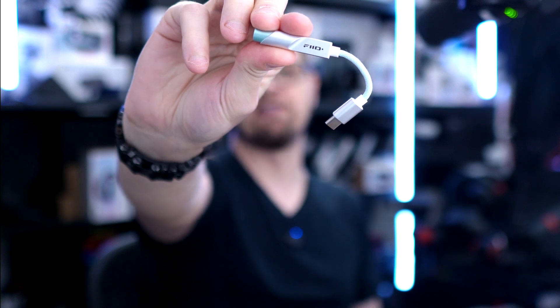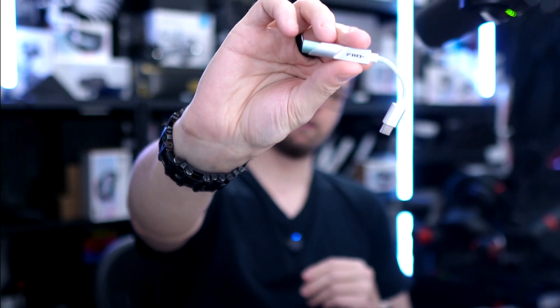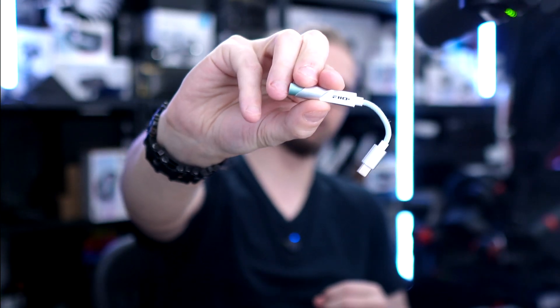If you buy the FiiO KA11, it's much more powerful. I never use it on full volume — I still have two or sometimes even three bars left on the volume level indicator in Quest. This is the reason I like to use this one so much, because there's always more power available if I play something recorded very quietly. Some games need more volume than others — for example, Microsoft Flight Simulator and rhythm/music games I use on higher volume.